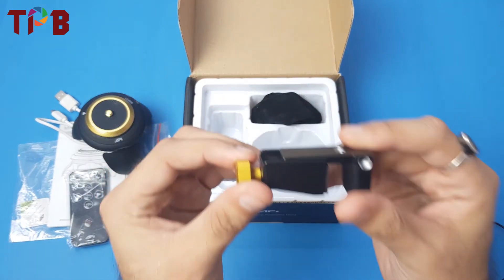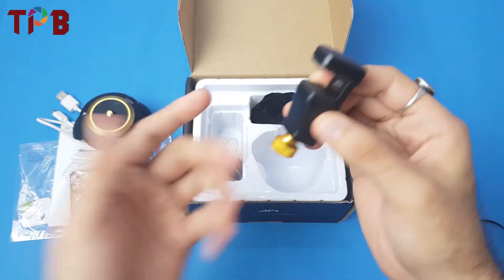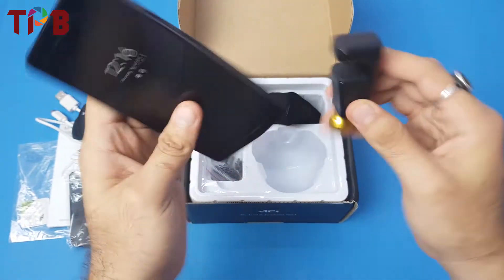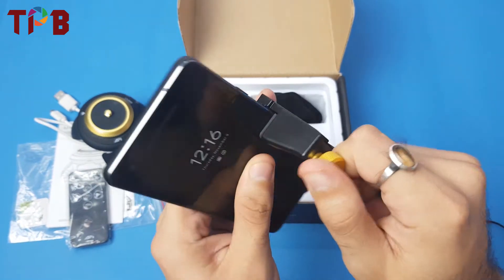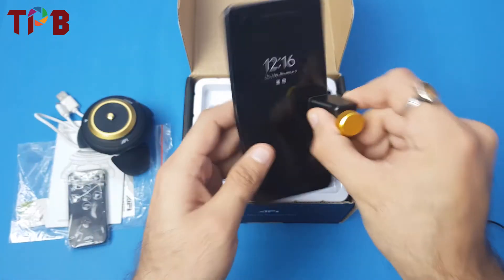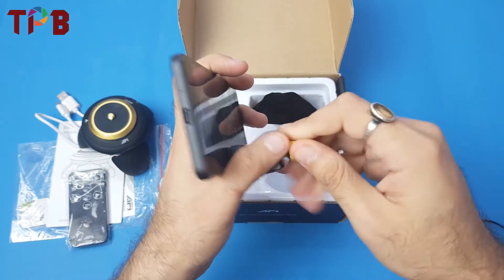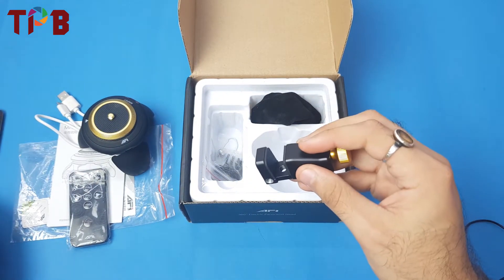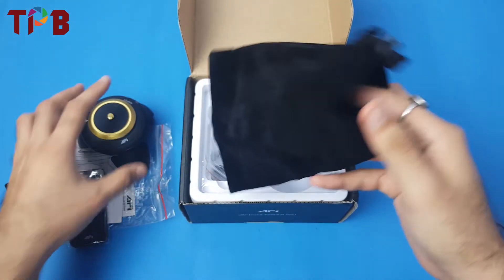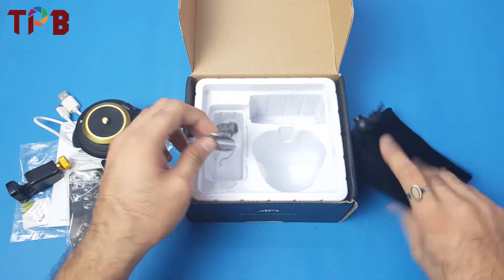Next is a mount used to fix your smartphone. You can put it in portrait or landscape orientation and close it to secure your phone. It has good padding between both clamps so your phone won't get damaged. We also have a pouch included so you can store all the accessories without needing to carry the box everywhere.